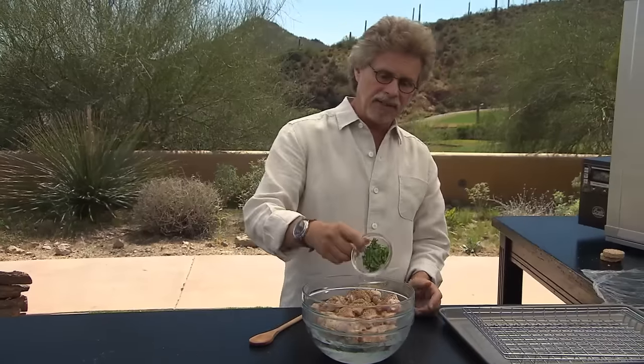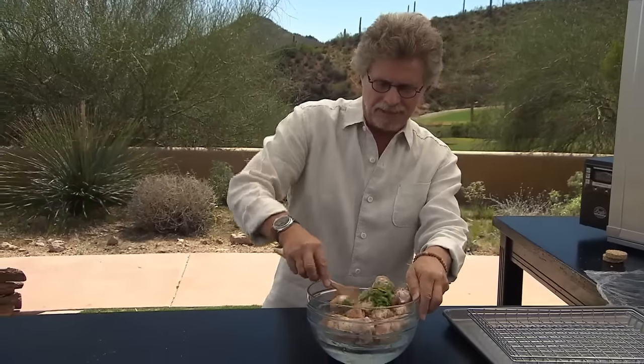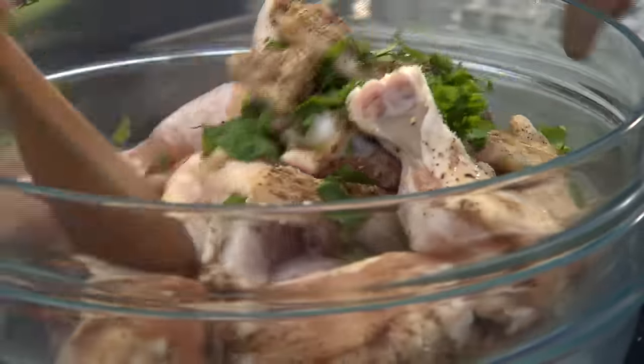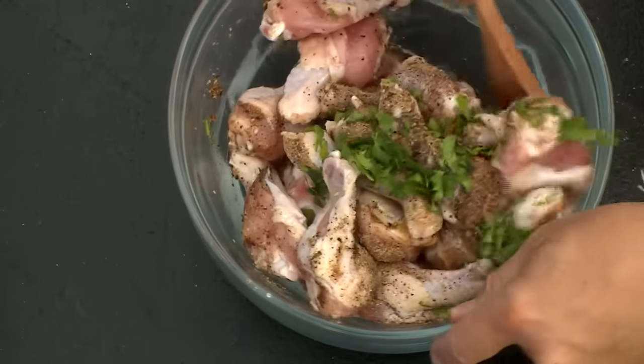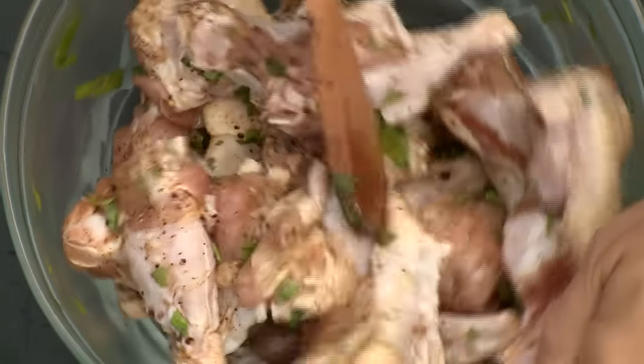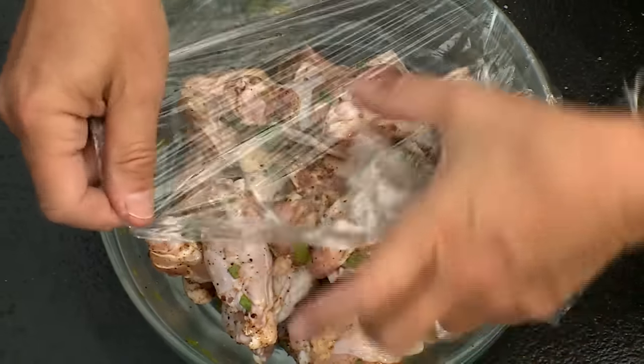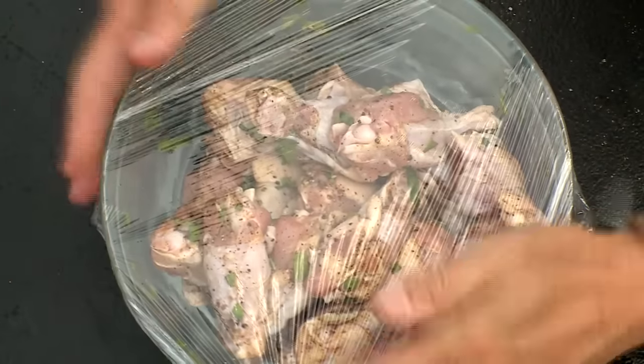And finely chopped fresh cilantro. Now stir the wings to coat well with the seasonings. We're using organic chicken wings — remember, where your food comes from and how it was raised matters as much as how you smoke it. Once the wings are coated with the seasoning, cover with plastic wrap and marinate in the refrigerator for one hour.